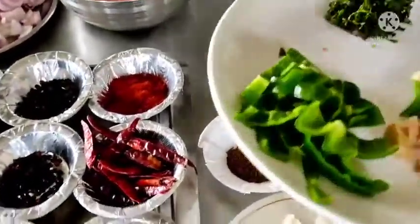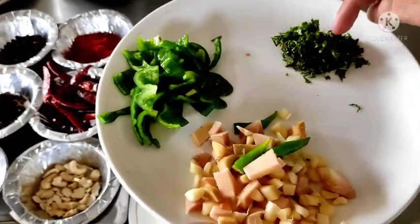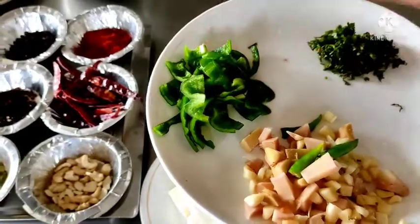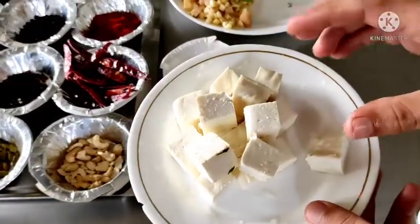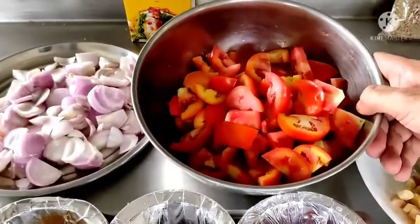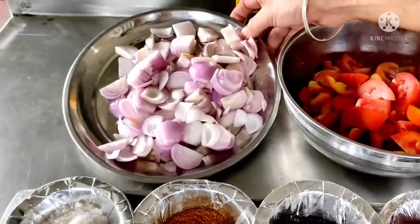For the herbs I am going to use ginger garlic, and green chilli which I have chopped up, some green coriander which I will use for garnishing, and some capsicum. Then I have already diced the cottage cheese paneer. For the gravy, two major ingredients are ripe red sweet tomatoes — around 750 grams — and onion which is 500 grams.